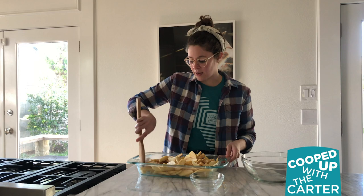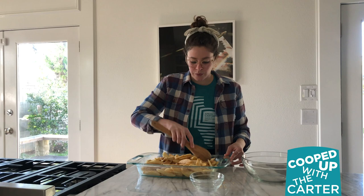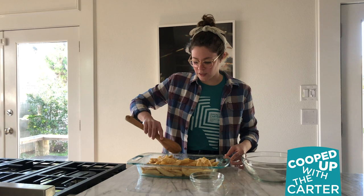Sometimes I find it easier just to use my hands — just be sure to wash them first. Once you've got your apples nice and coated, you're going to put this in a preheated oven at 350 degrees for about 20 minutes, or until the apples are tender. Go ahead and pop this in the oven and check back.